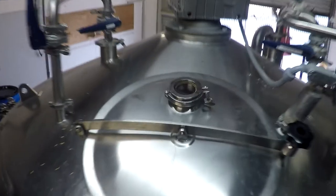Hello fellow brewers. In this quick video tutorial we are going to talk about the recommended way of graining out your Premier Stainless Systems mash lauter tun.